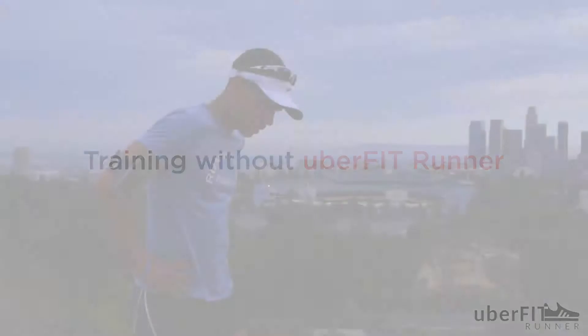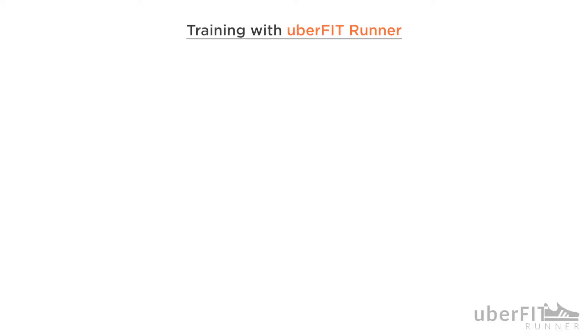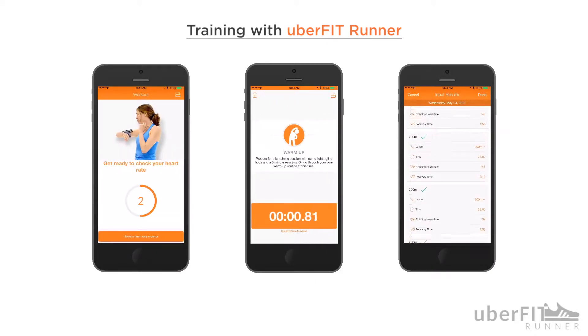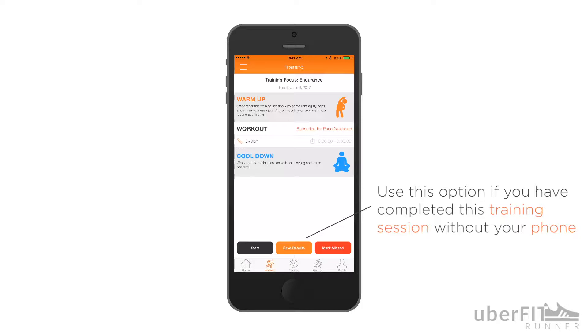Not every runner wants to train with their phone attached to their arm, around their waist, or bouncing in their pocket. While the UberFit Runner app has a step-by-step coaching tool that takes you through a training session, you can easily go through your intervals or long run without your phone. If you look at your training overview screen, you'll see that there's an option to save results at the bottom. This is for the runners that go through a session without their phone.